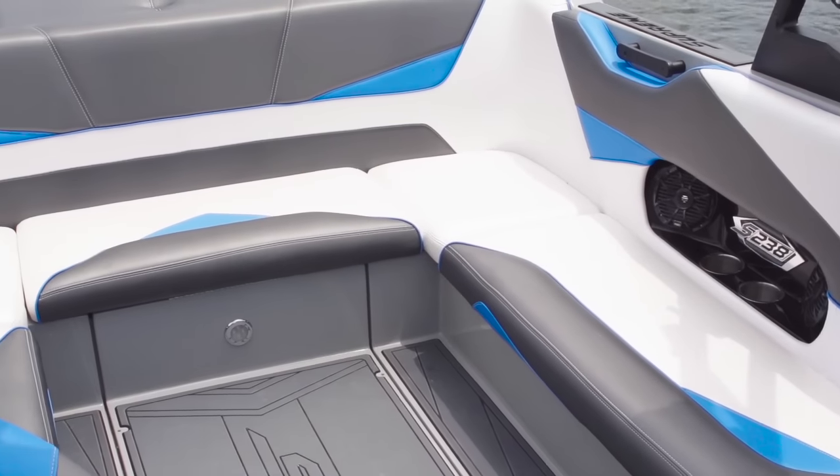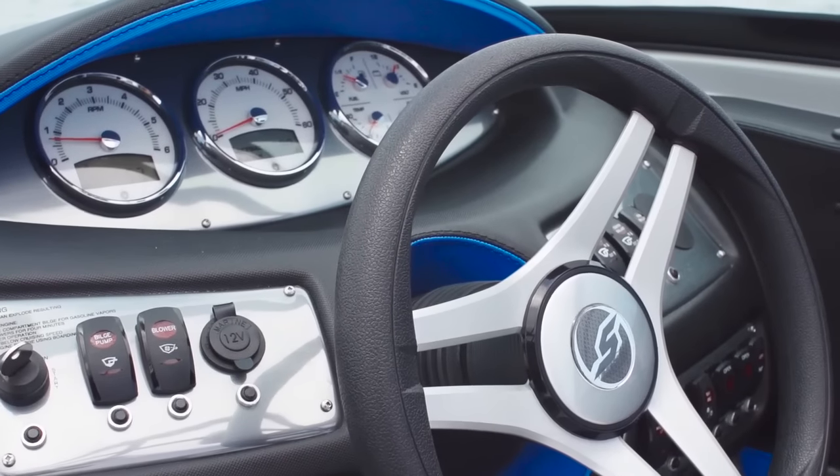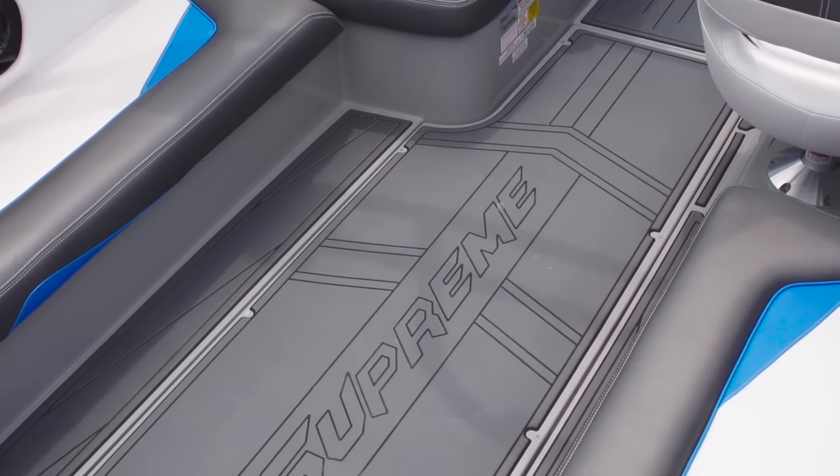First, the interior. You may not even believe you're in a value class when you sit in this thing. Fit and finish is really strong. There are five different panels that are customizable with different colors, so you can really make it your own. The foam flooring is also durable and low maintenance.